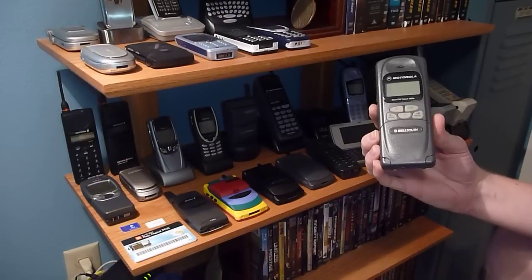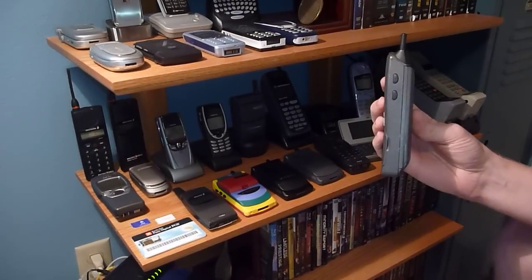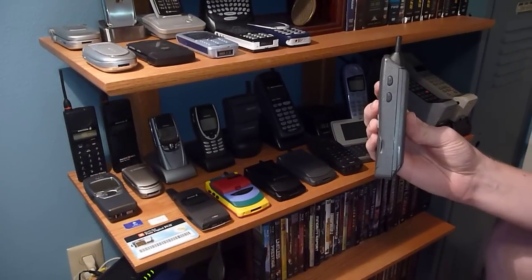This one's branded Bell South. I've got the thin battery on it right now, thinner than the 2000E battery I just showed you guys.